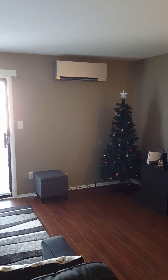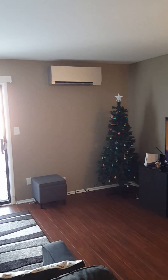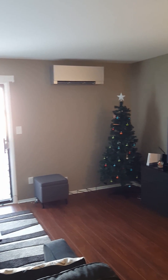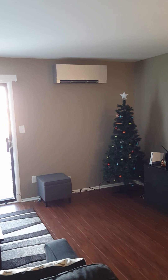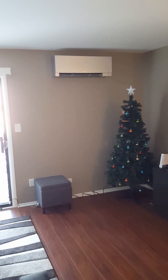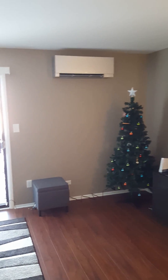Hello, this is Mike with Compass Heating and Air in Hoffman Estates, Illinois. This is an install we did for some customers in Streamwood. It's a two-bedroom condominium, and in here you can see we have the designer series, and the bedrooms will have a couple of GL units.